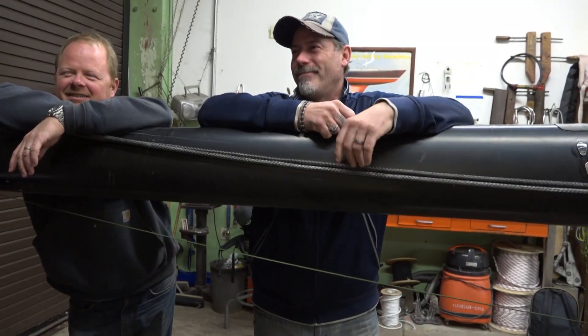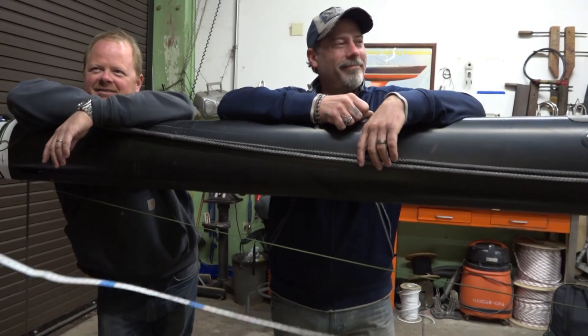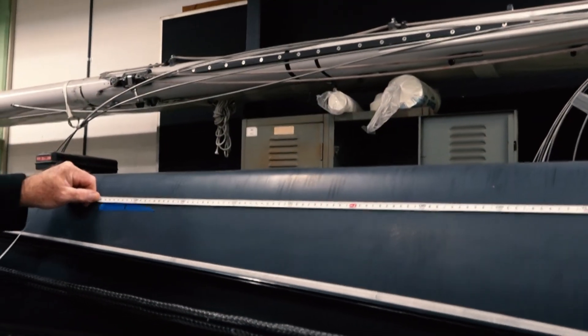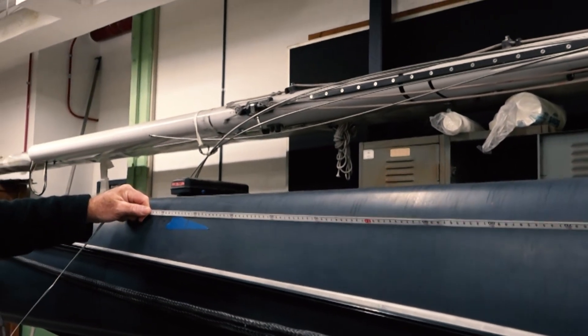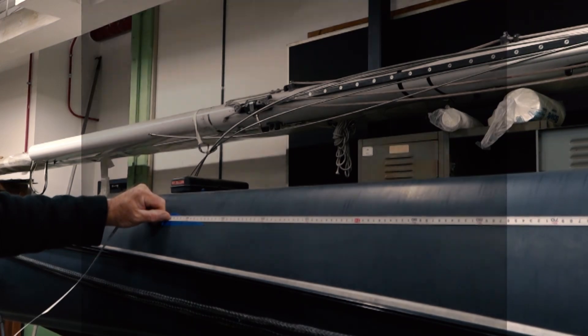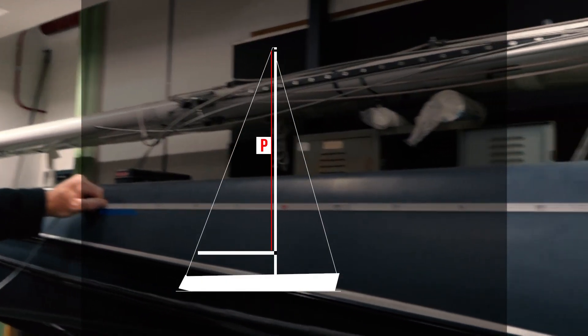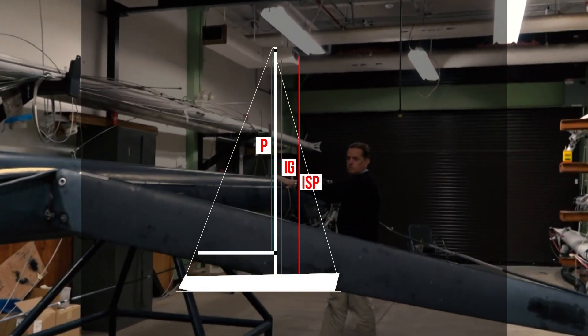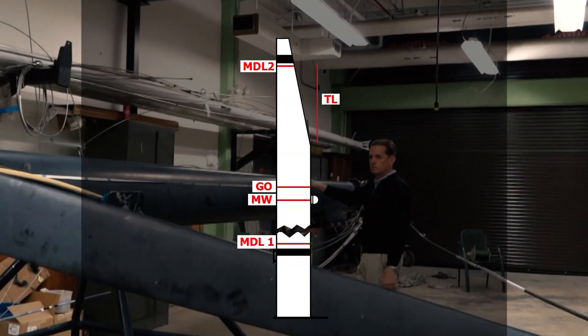Take note of the mast construction material, the number of spreader pairs, runner and jumper pairs, and standing rigging material, such as composites or steel rod. The first step is to gather mast tube measurements that include the mainsail luff distance P, heights of the forestay IG and spinnaker halyard ISP, and mast profile dimensions.